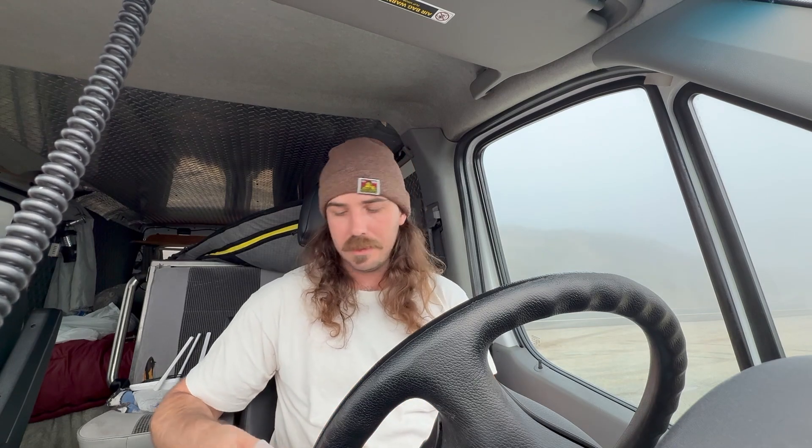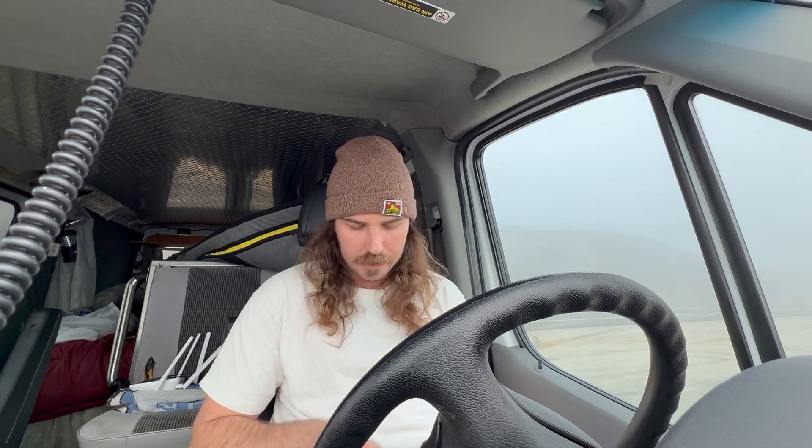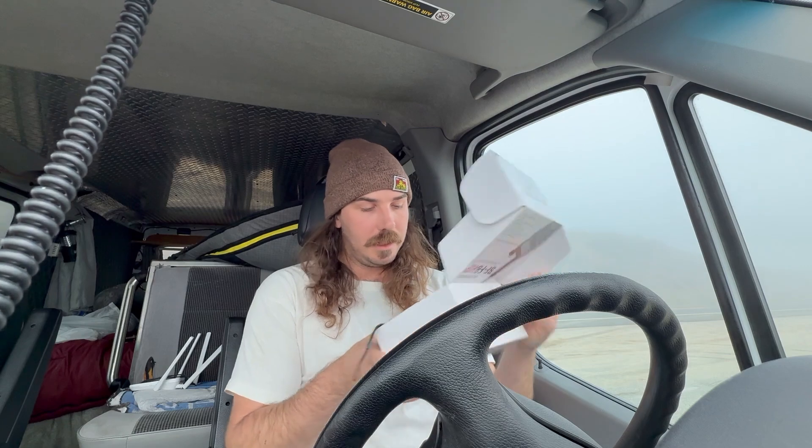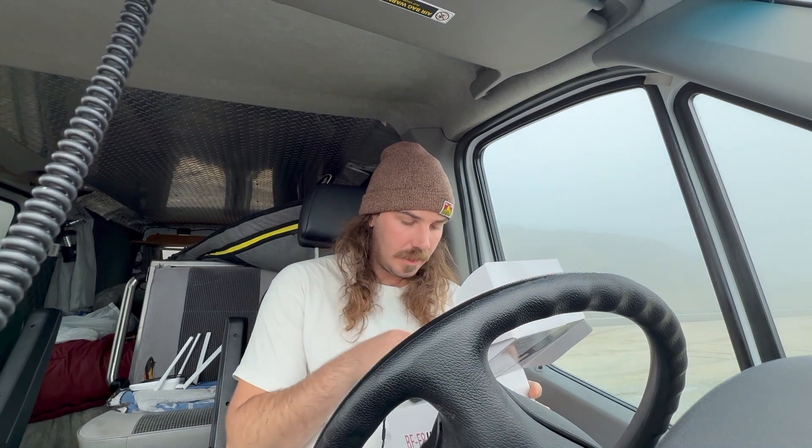Then finally there's just a little case to put it all in — a pencil case I found on Amazon. I'll pack all the components in here: the radio, the foldable antenna, the write-in-the-rain book, the emergency frequency list, the AA batteries, the AA battery holder, and the two USB-C batteries. I'm probably not even going to include the factory charger. All of those components fit right there — easy, packable, and affordable.